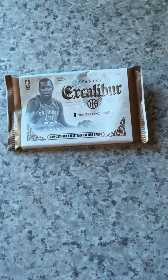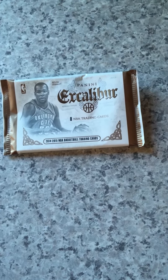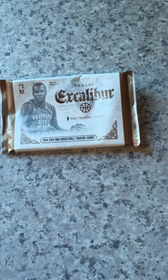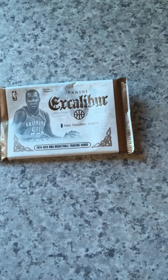Hey guys, it's John. Today is Saturday, July 25th, making a quick product review video of Panini's Target exclusive NBA Excalibur. I picked up a few packs of this and wanted to show what a few of the cards look like and some of my big hits.